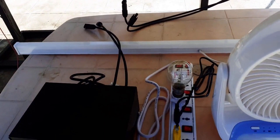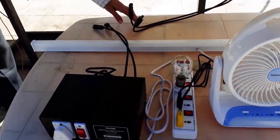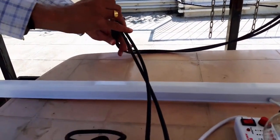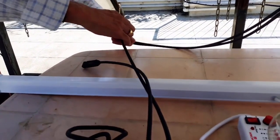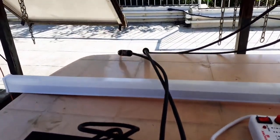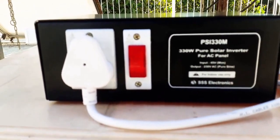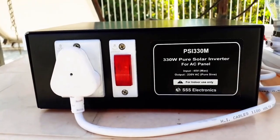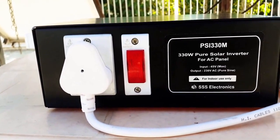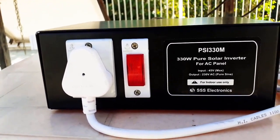Let us see how we can set it up. In order to make this work, all that you have to do is connect the MC4 connectors from the solar panel to the input of PSI-330. I am connecting the MC4 connectors now. As soon as we do that, the PSI-330 starts working. You can see that the indicator on the front of PSI-330 starts glowing, indicating that 230V AC is now available.